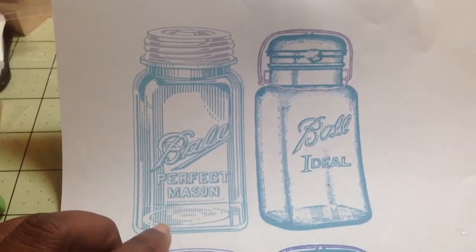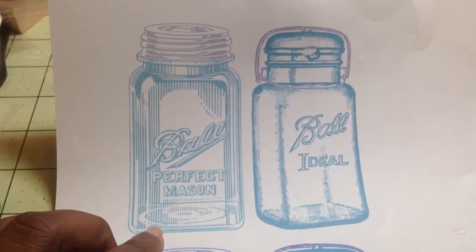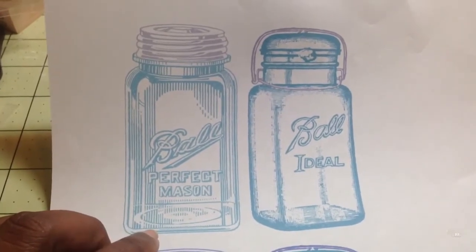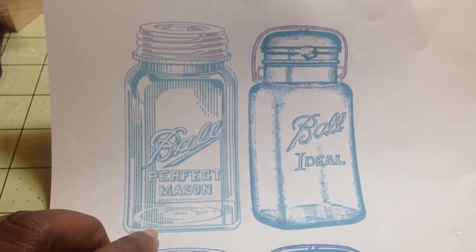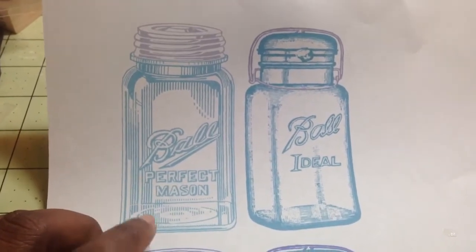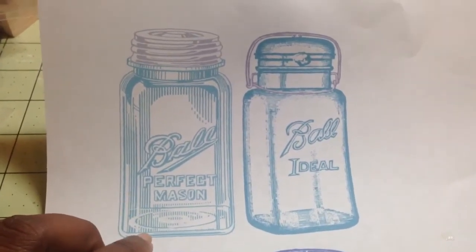I've printed this image in black and white before and actually colored it with Copic markers. I hadn't done anything else with the image — I just left it at that because I wasn't sure what I wanted to do with it. But when I saw his project I was like, you know what, I want to do something with that.